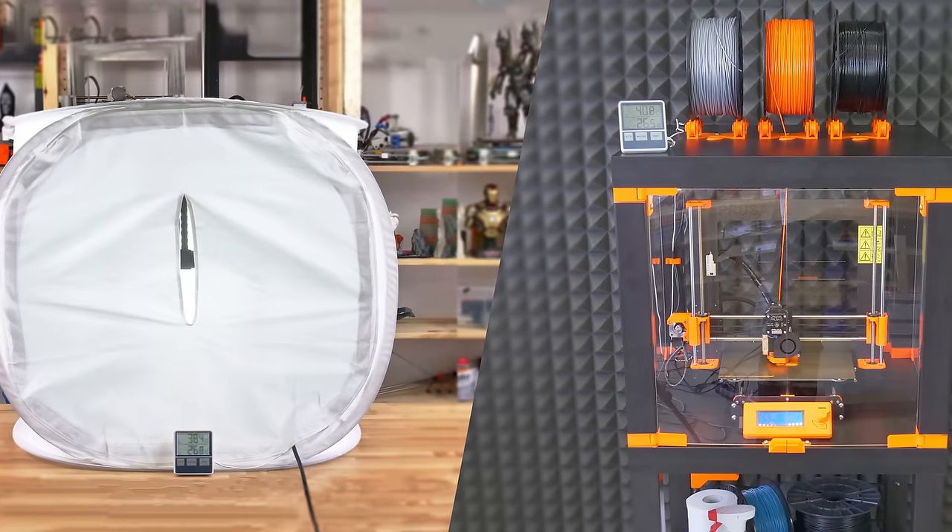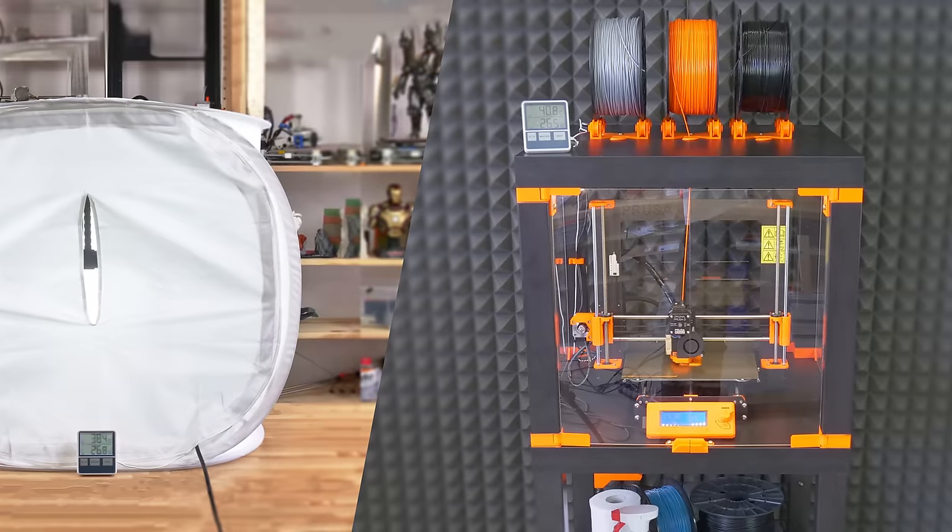We'll show you two simple and cheap enclosures: a photo studio tent and an IKEA-like enclosure.